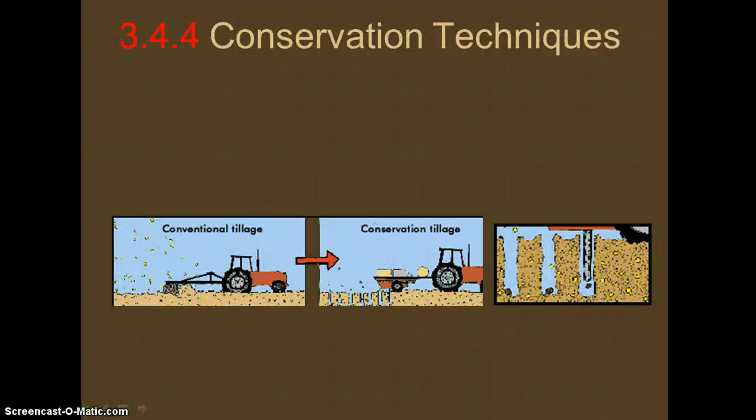So last time we were talking about soil degradation and the different things that could go wrong. Here we're going to be talking about different ways to solve some of those issues.